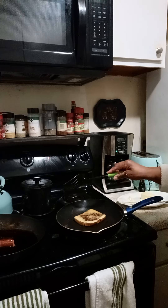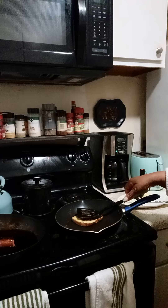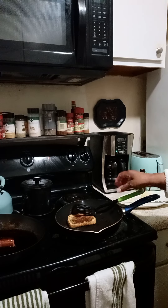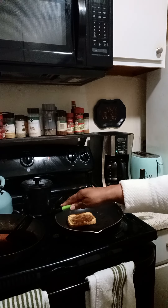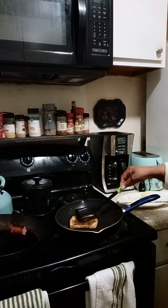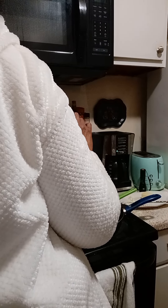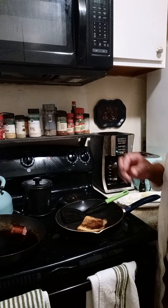I got my sausage over here. So I'm going to let that sit and get brown. Can't rush it because I want it to have a crisp to it, so I'm going to let that sit for a minute.